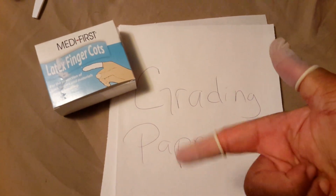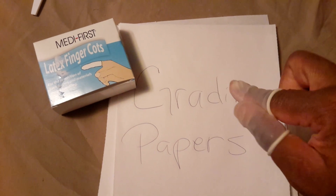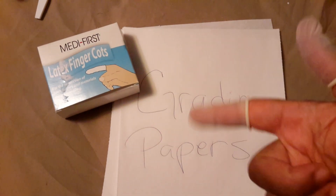Hi y'all. I'm doing a real quick video. What you're looking at are the MetaFirst Latex Finger Cots, and you can definitely use them for the intended use, which was basically to cover up a Band-Aid.